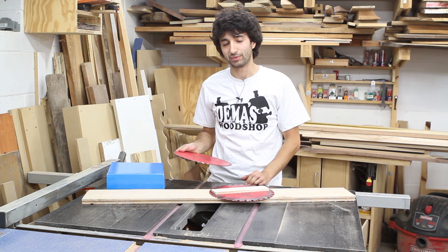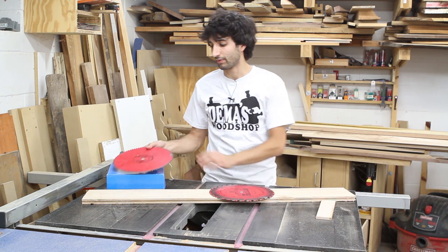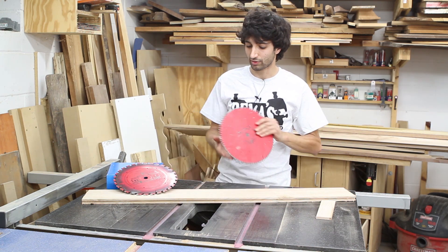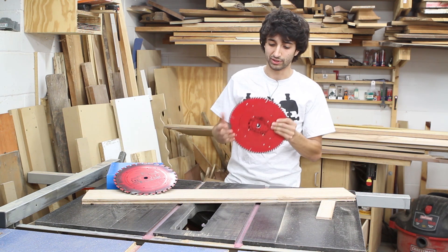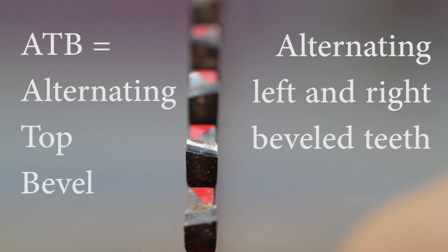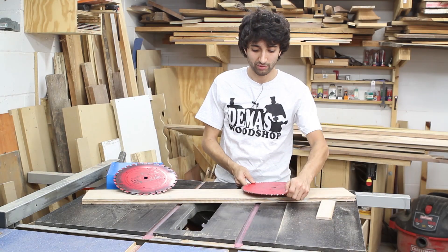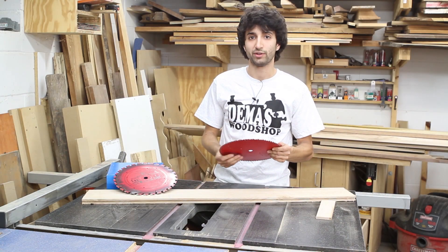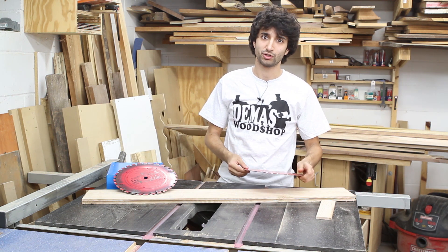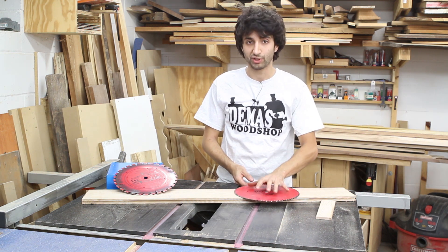That's not to say a combination blade won't do that for you — I can't really speak to that. So I have two sets of rip and crosscut blades, but these are the ones I use the most. This one here is my crosscut blade — it's an 80-tooth alternating top bevel. It is the Ultimate Cut-Off blade by Freud. It's a full-kerf blade and it is just amazing. It gets really crisp crosscuts with pretty much no tear-out, and that blade works extremely well.